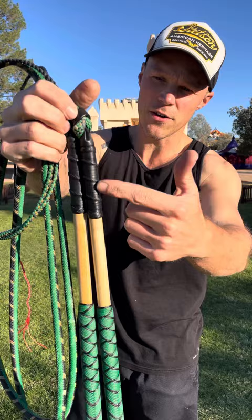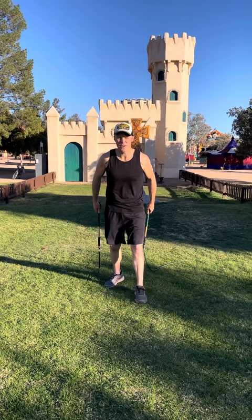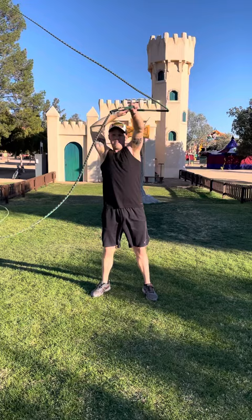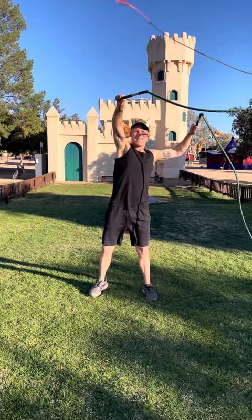Ian also wanted to see me crack these guys, so here we go. I'll do the four corners and the staggered four corners.